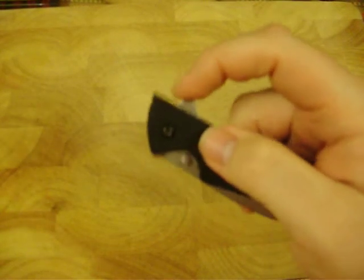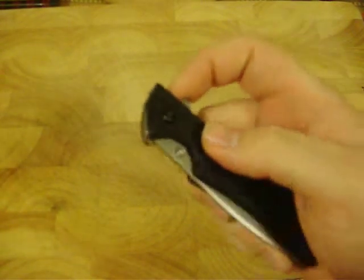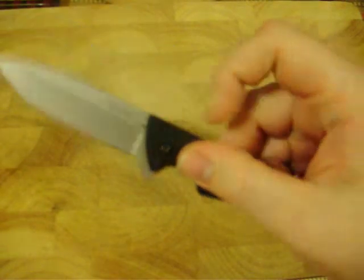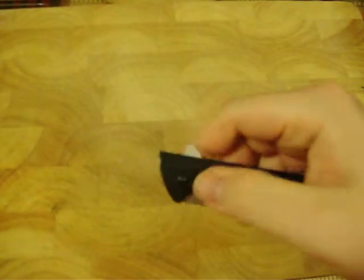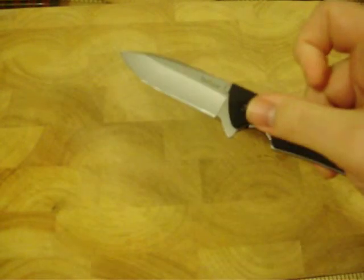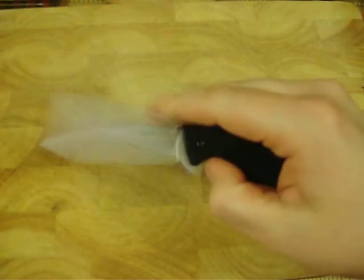My preferred method — most people's — is this flipper tang on the back. You can flip it out, no wrist movement really needed. You might have to practice some, because some people have to flip it to get it to lock.